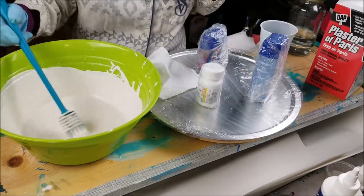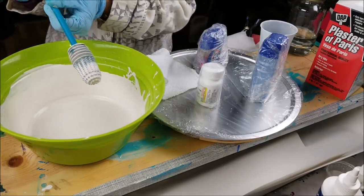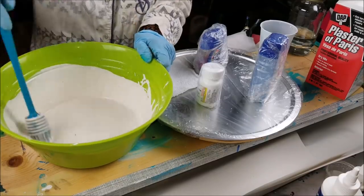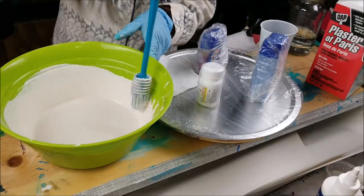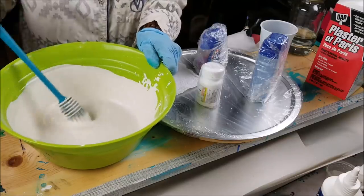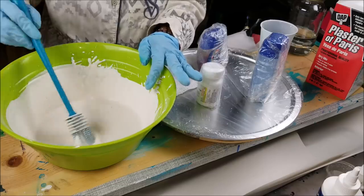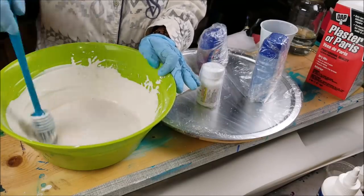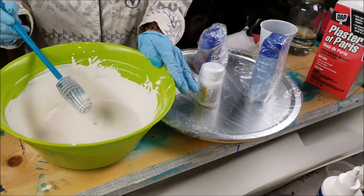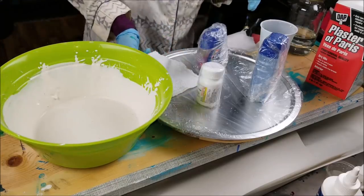I found this rubber mixing tool at Home Depot for only three dollars and I'm really happy with it because I'll get a lot of use out of it. I also know you could probably tint the plaster any color with some acrylic paints, but that's an experiment for another day — I really like to spray paint so I'd rather just do that. Now let's get started.